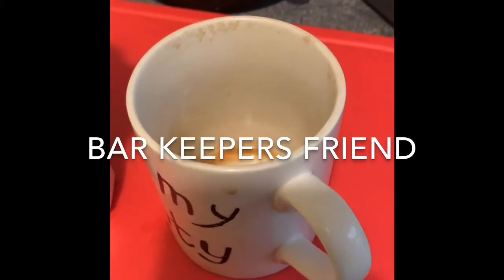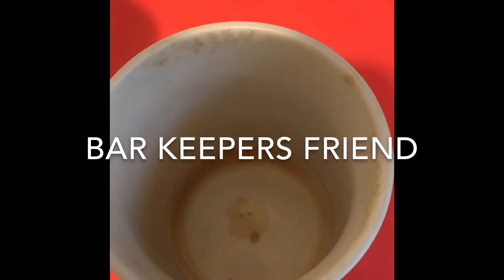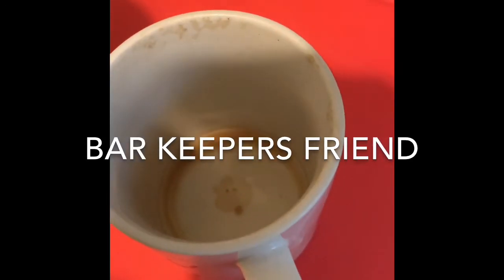Hi there. I love drinking coffee, unfortunately I always leave coffee in the bottom so it tends to stain quite badly.